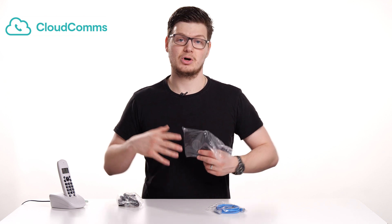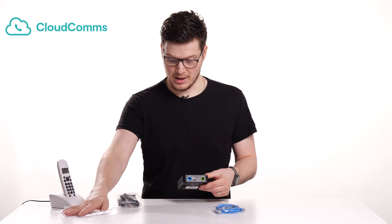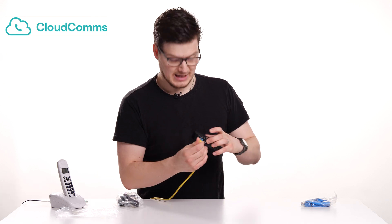So the first thing you want to do is connect your analog adapter to your router or to your switch. Simply take out the packet — on the two ports on the back, you've got the green one that's for your phone, and you've also got a blue one, that's the one we want to plug into, which is for your router or switch. If you haven't already got an RJ45 or Ethernet lead, please use the one supplied with the adapter. Just plug it into the blue port until you hear the click.